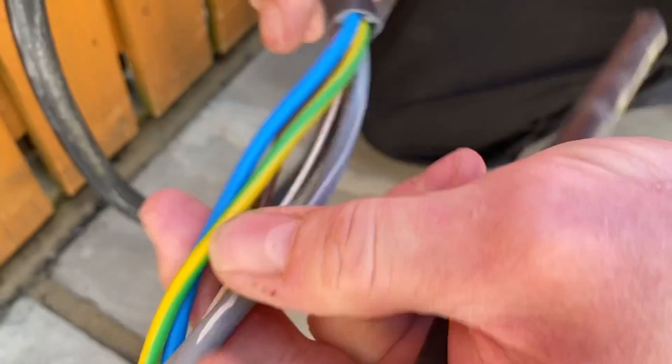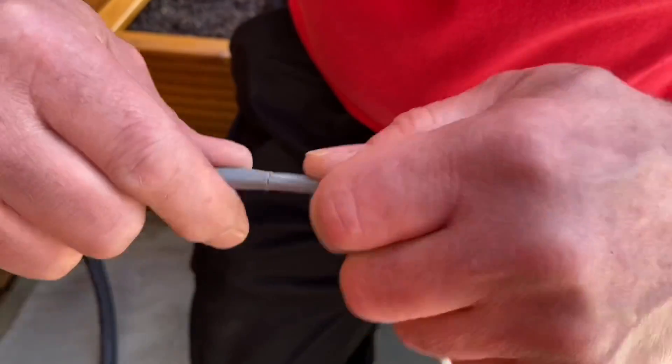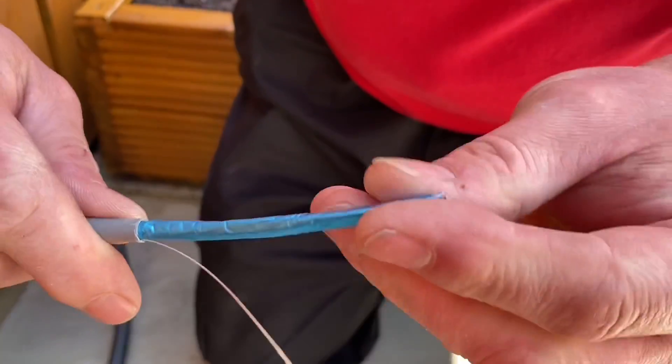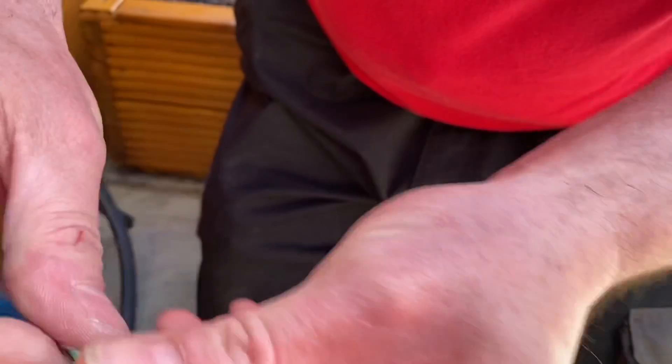We've also got our conductors in standard phase colors: blue for neutral, brown for line, and green-and-yellow for the CPC or earth. No need to oversleeve. Then we take a closer look at the data cable.